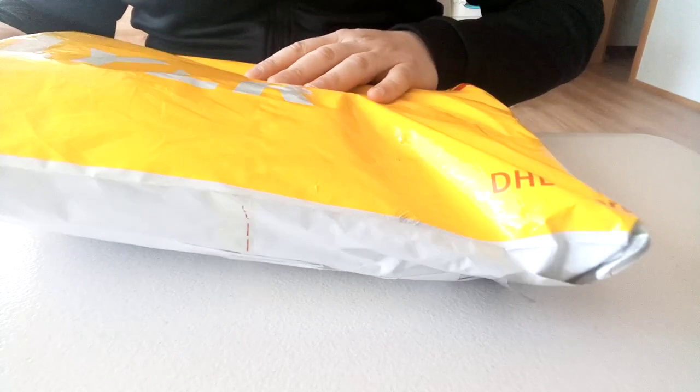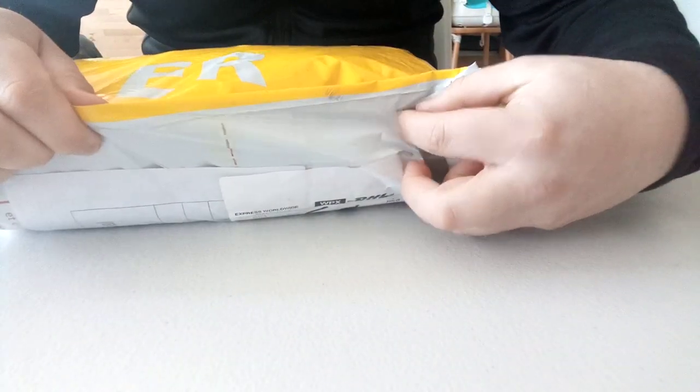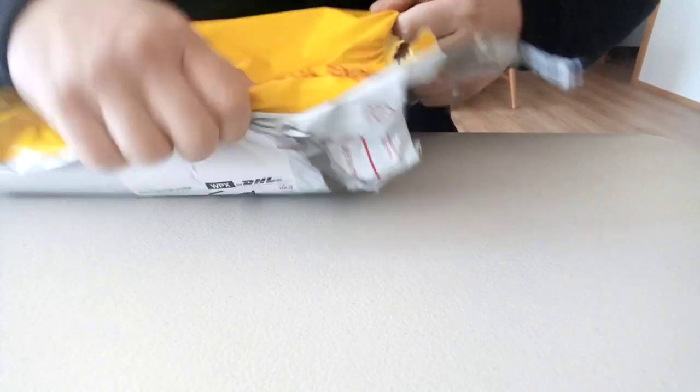Hello friends, it is finally here. It feels like it took forever, but it seems that VHL, like all the other shipping companies because of the coronavirus, has some transportation difficulties.